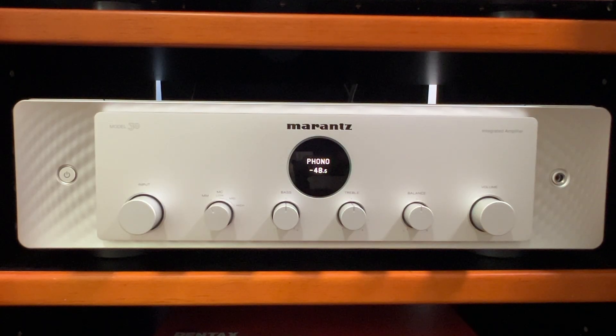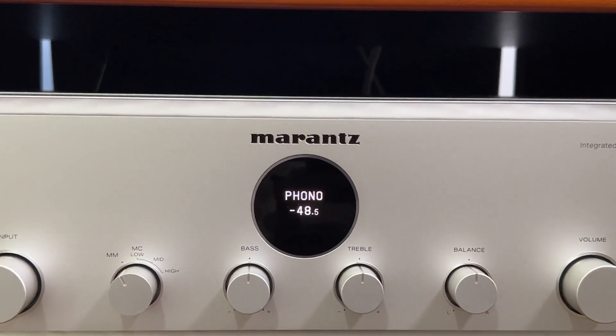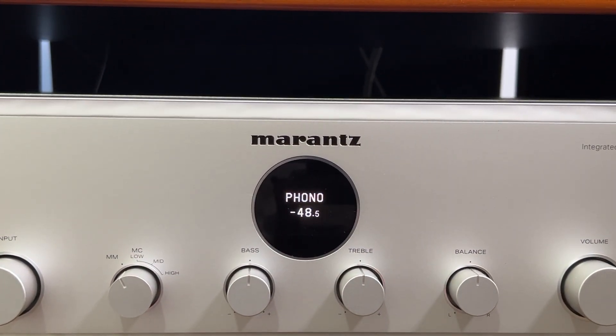Now if you have a moving magnet cartridge, this doesn't apply to you — you can skip this video. But if you have a moving coil cartridge and your preamp, integrated amp, amplifier, whatever you're using, only has a moving magnet input, this may be helpful to you. Or, like me, if you have an integrated amplifier that's selectable — moving coil or moving magnet — but when you select moving coil and hook up a moving coil cartridge, you're not happy with the volume, then this could help you.